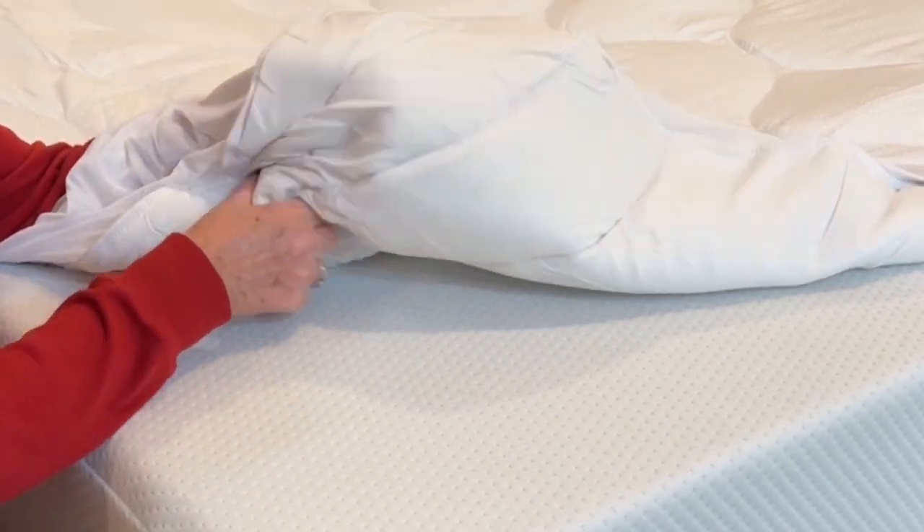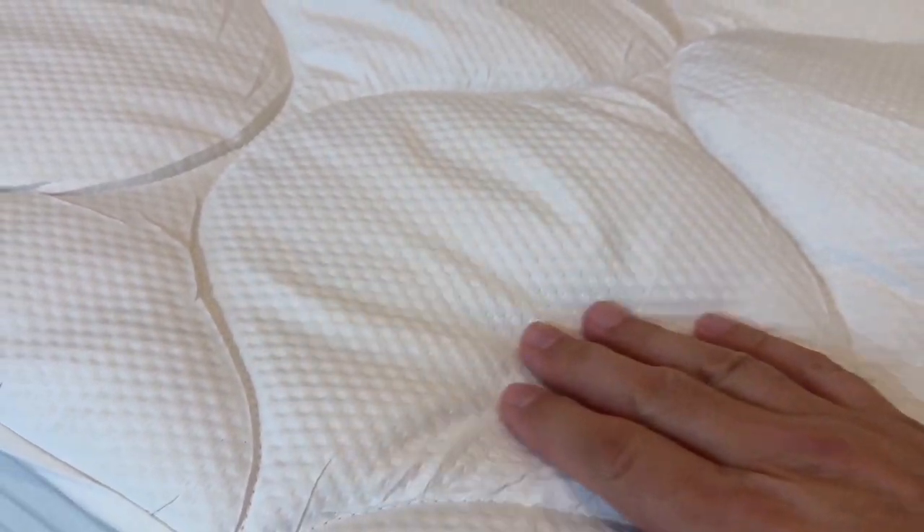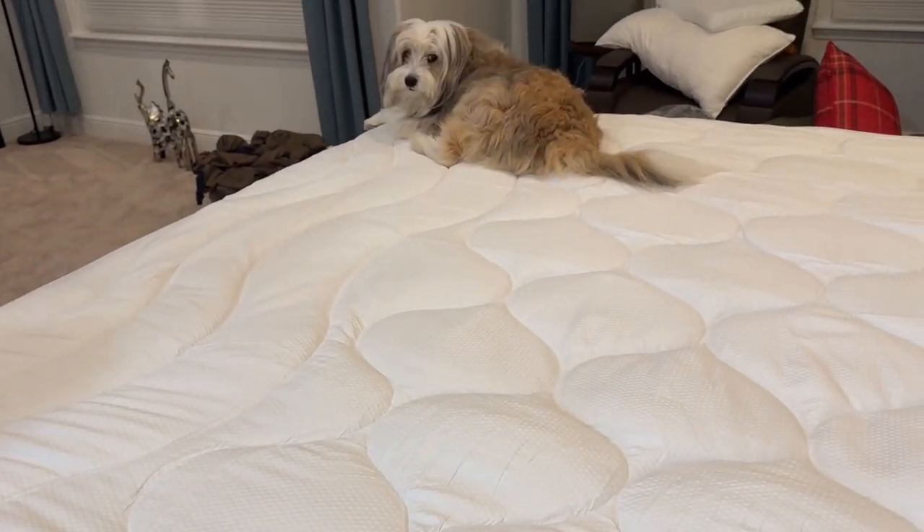We got an excellent night's rest after sleeping with this cover on our bed. Neither my husband nor I woke up complaining of being hot. We highly recommend this mattress cover — not only does it protect you, but it's a nice...